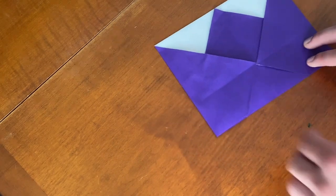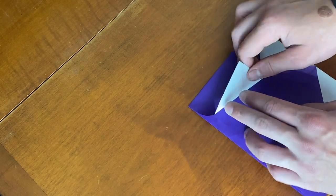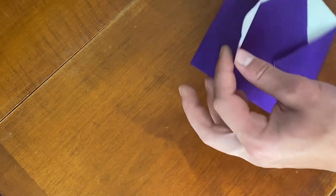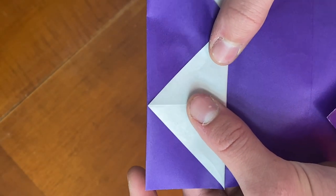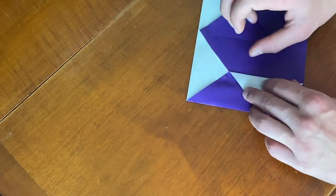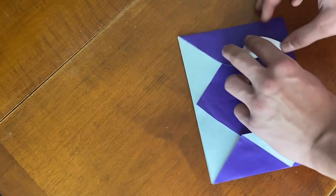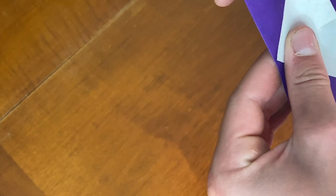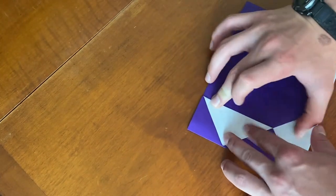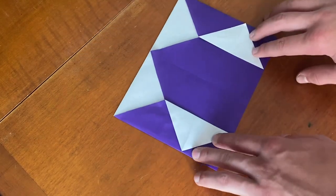Now what we're going to do — we have all these corners. We're going to take this corner and fold it out to the side here. You can line it up again by seeing that crease right there. Do the same thing on the other side, and it should go right to these points right there and right there. That's what the model should look like.